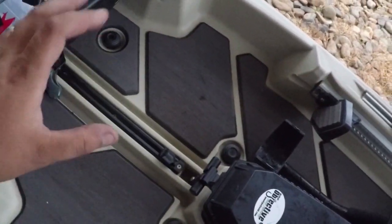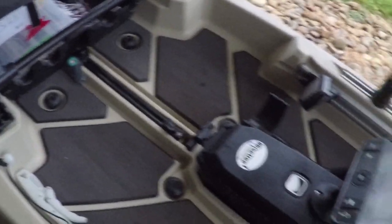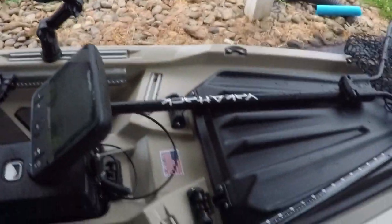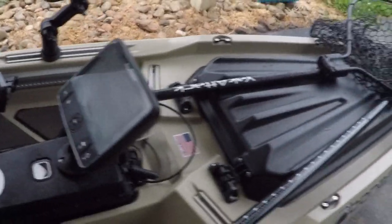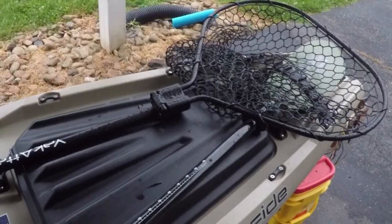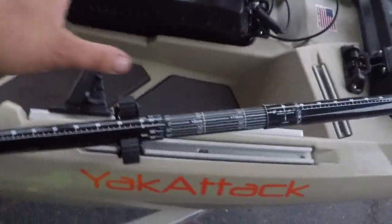We all know the Bonafides have gotten a really wide deck space. I keep the net there so when I set the hook, it's easy to grab real quick. I'm not turning around trying to dig into my net, getting it hung up in rods or getting hung up in it from casting. It's always right here ready to go, extended, and I just ain't got a problem.